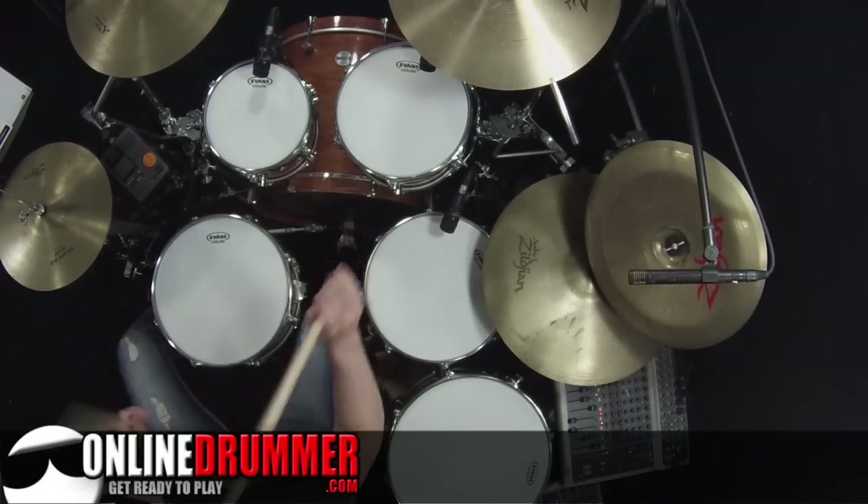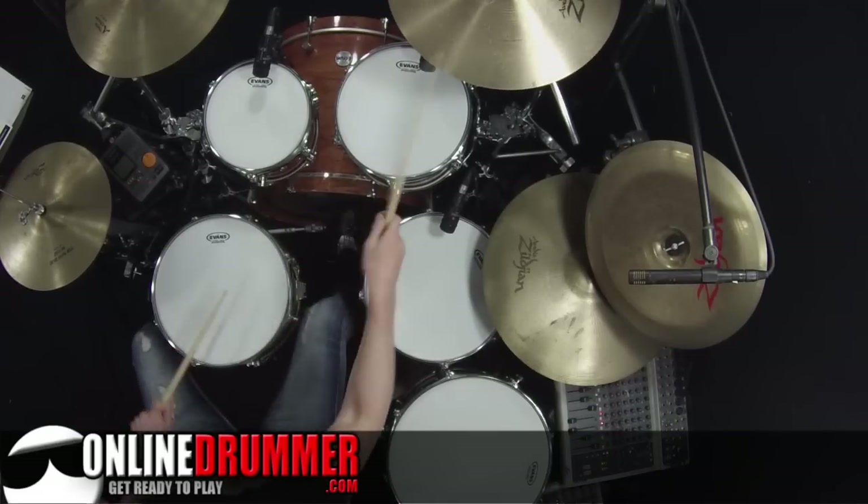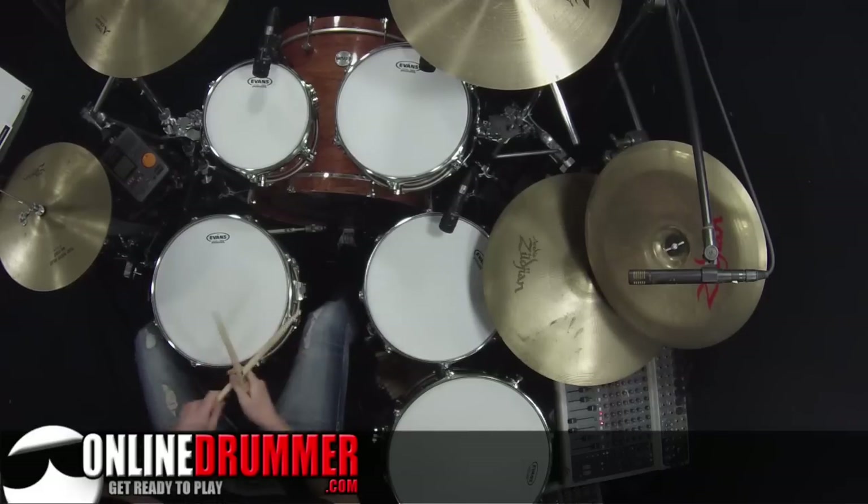Same fill, same beat, same fill, same beat. Now here's where we get a little more exciting, and I'll start out by playing that fill.